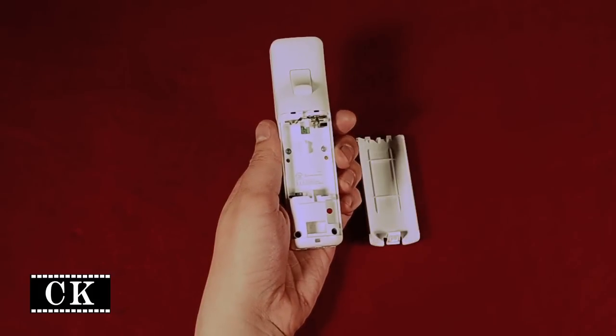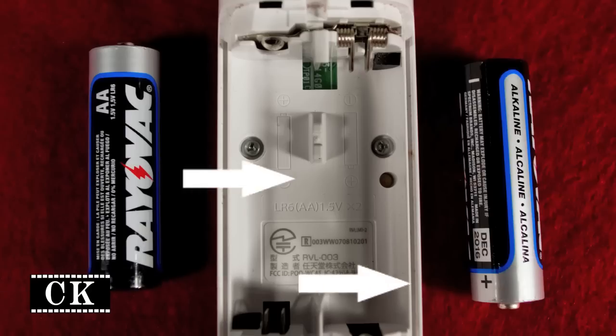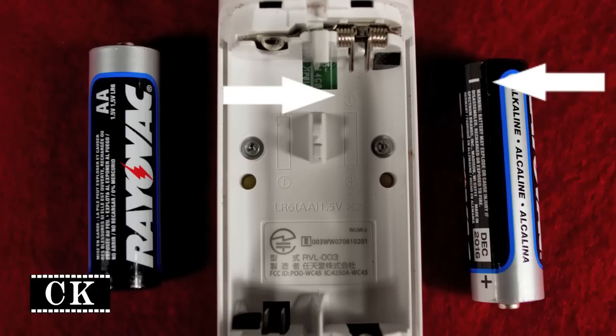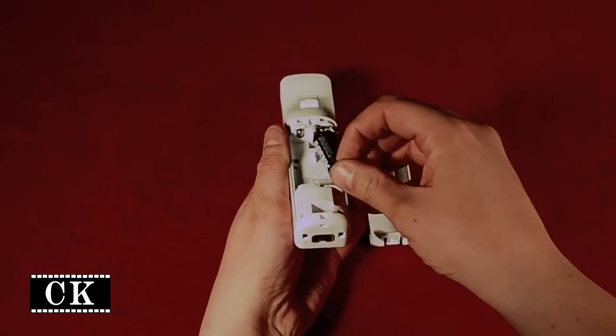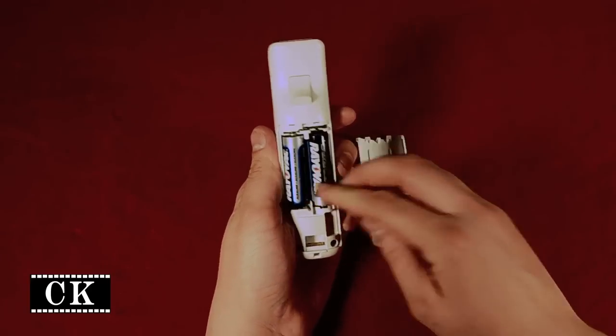Now, get the new batteries. Match the batteries according to the diagram inside the remote, matching the positive with positive and negative with negative. Place the negative side in first against the metal springs. Now push the battery in until the positive side fits and stays in place.